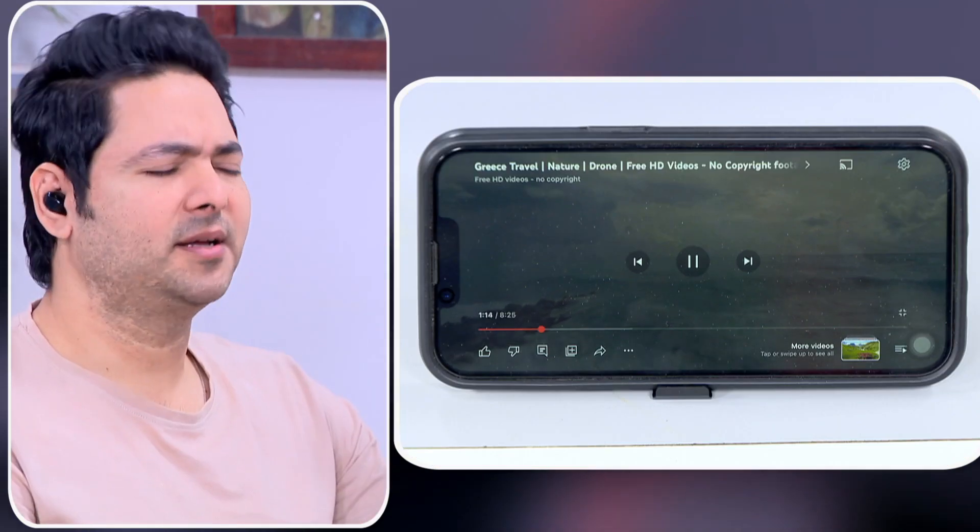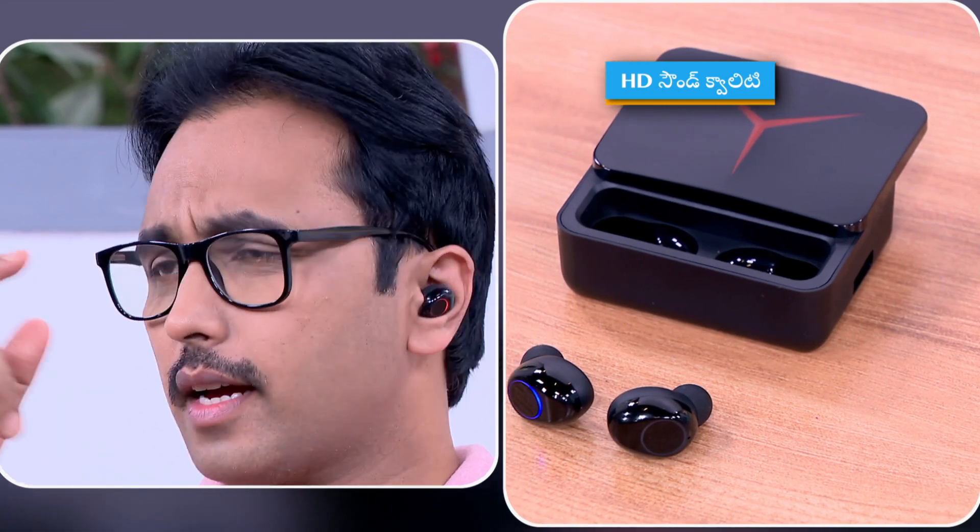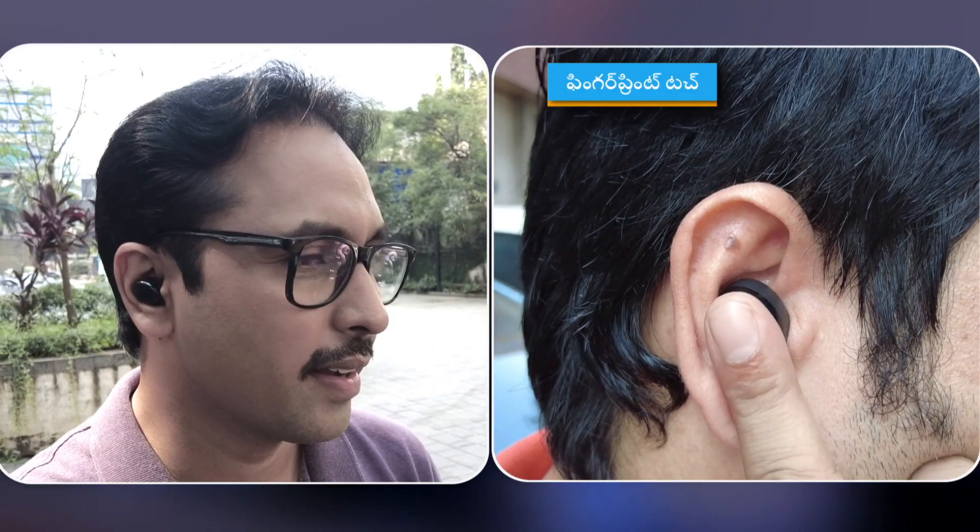You can also use these during your traveling time. You can watch your videos and enjoy your music. You can use them with most clothing. Remember, you can use your Bluetooth earphones.